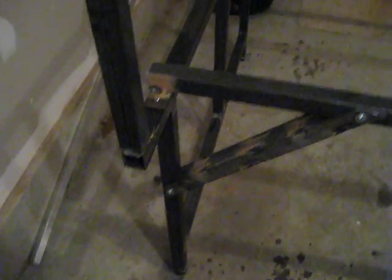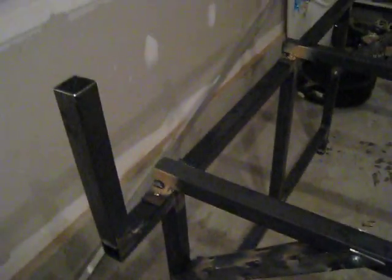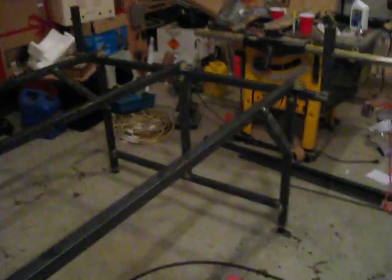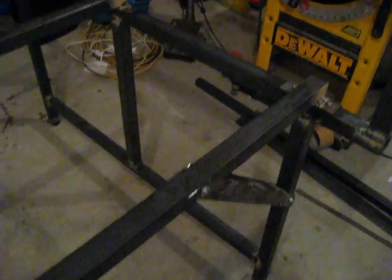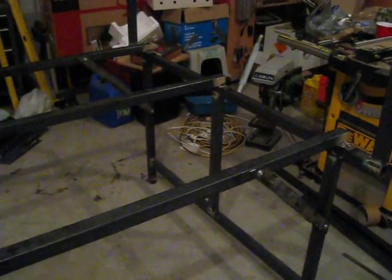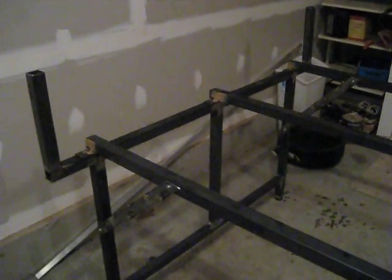Basically did everything I said I was going to do — put in these gussets, welded on these tabs, and expanded the table out so there weren't those little wings on the sides. It's all welded up now. There was a lot of welding, a lot of drilling, a lot of pain, a lot of sweat, and a lot of tears.